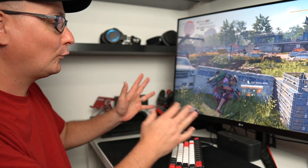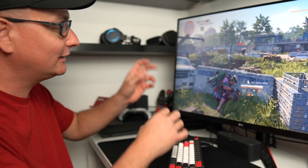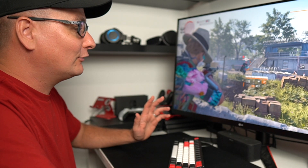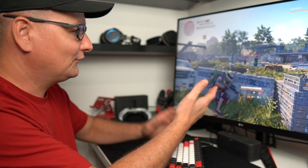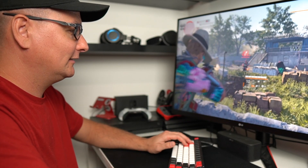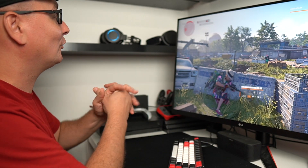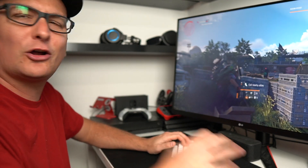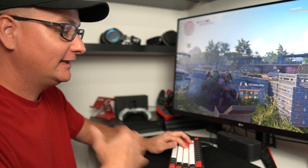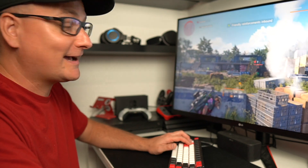We could not even get close to this before. It is butter smooth. This is straight out of the box, plugged in — no overclocking, no tweaking anything. I could go in and adjust some of the settings, maybe dabble with some auto overclocking and see what we can get. But right now, straight out the box, plug and play — I'm pretty excited and happy with the results we're seeing.